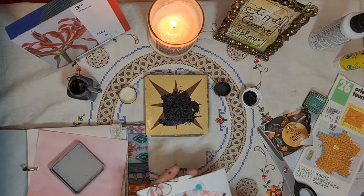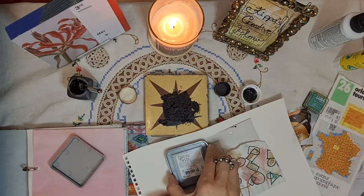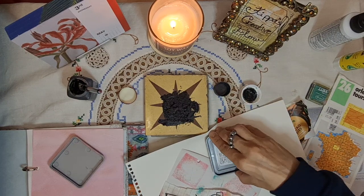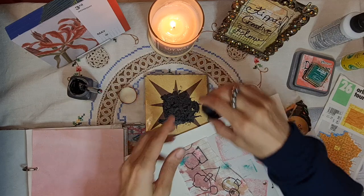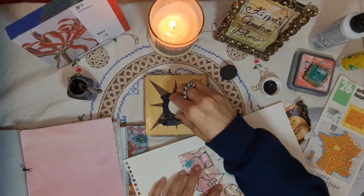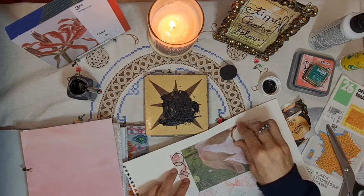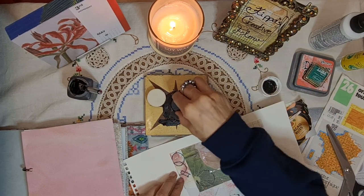We've got this Distress Oxide — side worn lipstick — thinking of just going in with it straight on. It's got the paper and then we turn it over and do the same thing. We've got a cap, I've got two different sizes. Brain dump — that is a funny prompt, isn't it?